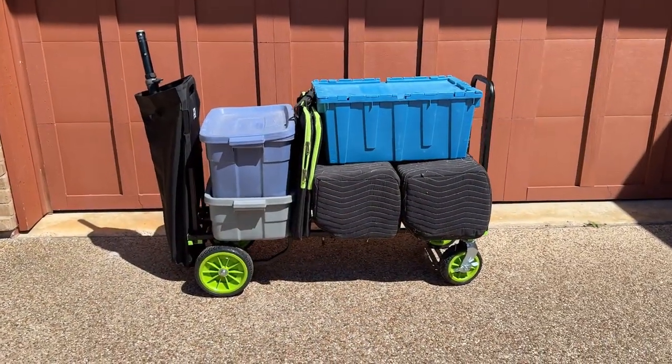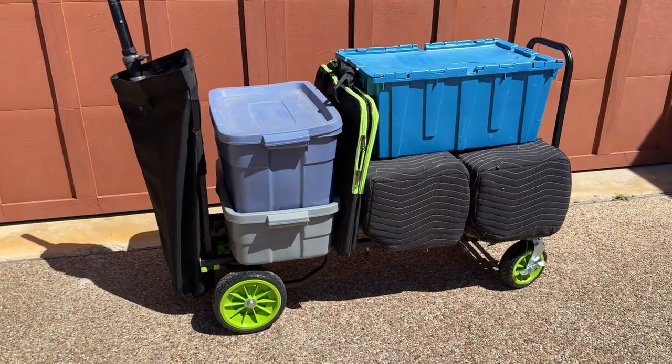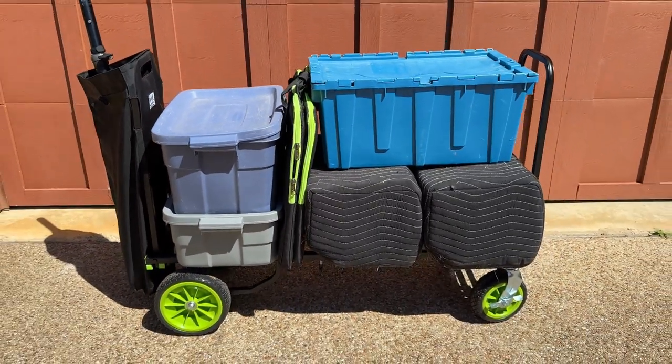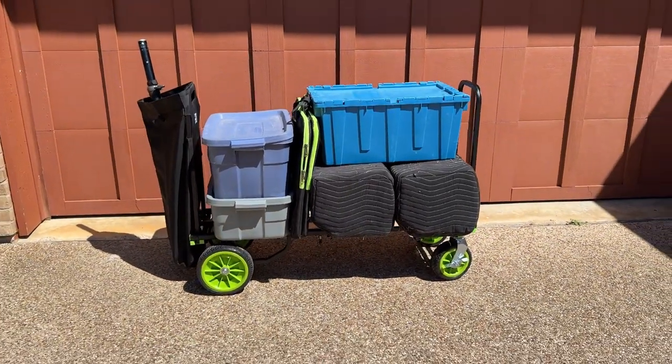We recently had it packed with a couple hundred pounds of gear on a pretty steep incline, and the brakes held it without a problem. Instead of using a wire to raise and lower the handles, the Gravity cart uses steel bars — you simply push the bars, which work great and make opening and closing the cart a breeze.